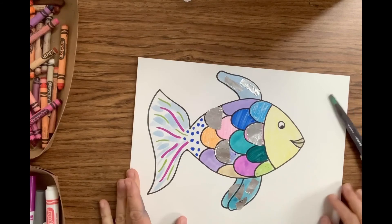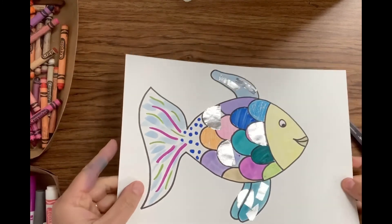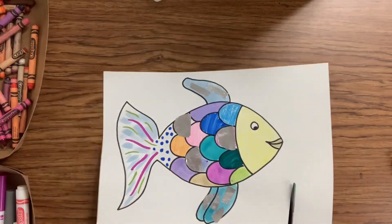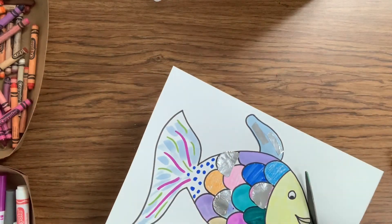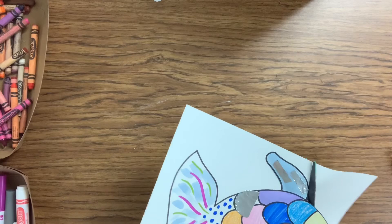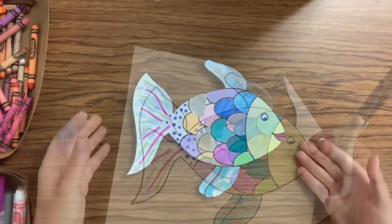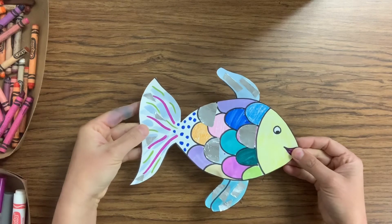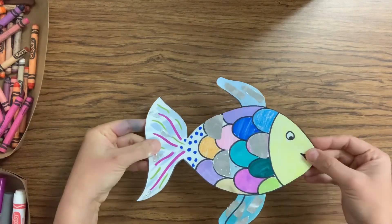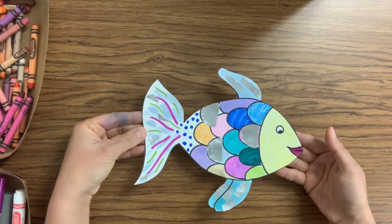Look at how that shimmers and shines in the light — it's starting to look just like the rainbow fish in the story. The very last step: take your scissors and cut out your rainbow fish when you're all done. That's nice because if we colored or painted outside the lines, cutting it out makes that go away. Now that I've cut it out, I have my very own rainbow fish. I added a little bit more foil detail to make it even more shimmery — hold it up to the light and it will sparkle and shine just like the rainbow fish in the story. I hope you enjoyed the lesson.